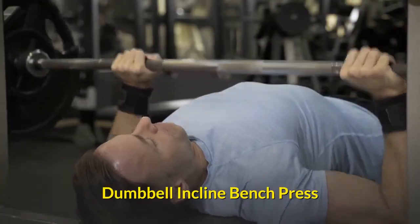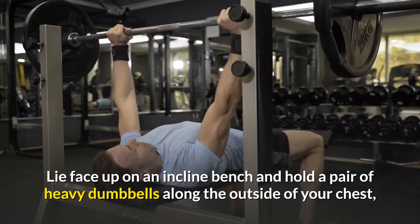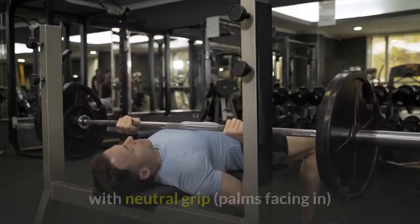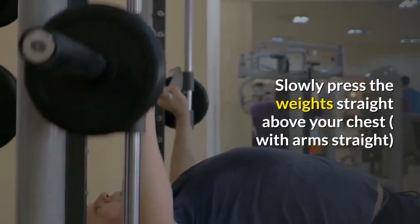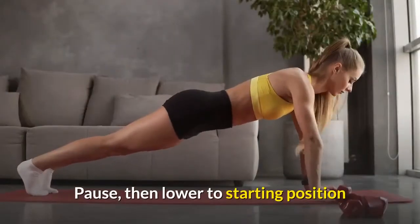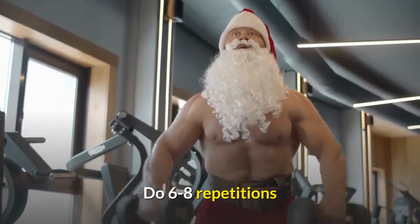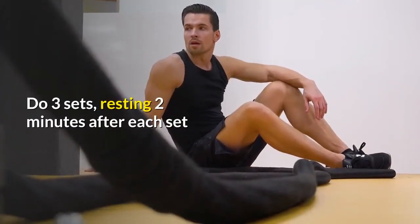Dumbbell incline bench press: lie face up on an incline bench and hold a pair of heavy dumbbells along the outside of your chest with a neutral grip, palms facing in. Slowly press the weight straight above your chest with arms straight, pause, then lower to starting position. Do 6 to 8 repetitions, completing 3 sets and resting 2 minutes after each set.